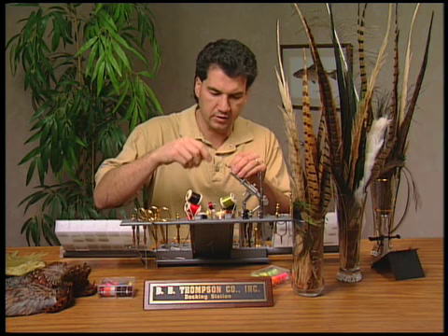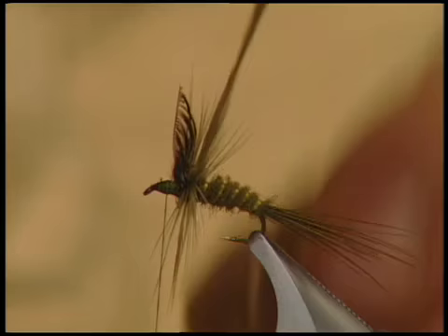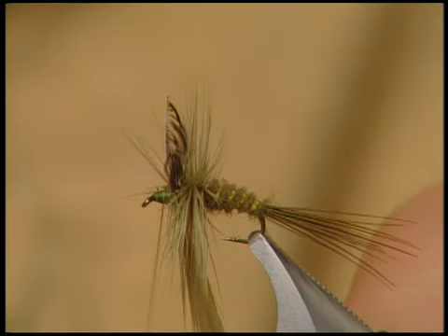Now for the last stage in the fly. I've taken my dyed green saddle hackle and we're going to tie it in by the butt just in back of the wings. Tie forward and make sure that hackle's tied in nice. Snip off your excess, and now we're going to wrap forward and fill in that hackle really nice and full, because these green drakes are big flies and they do have a lot of legs.